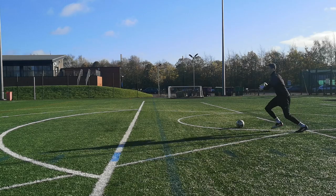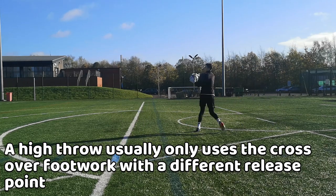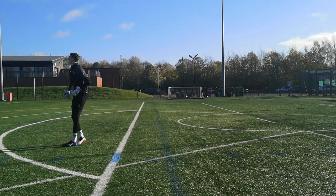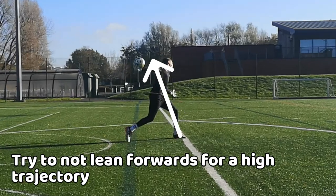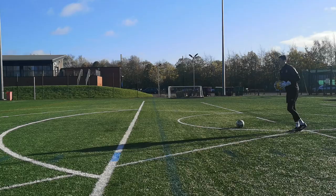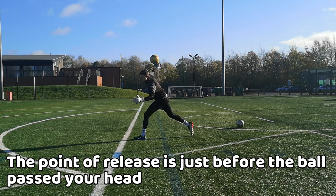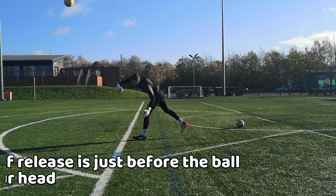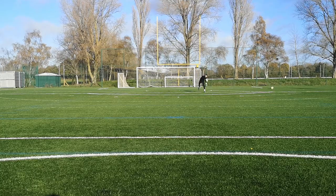For the high throw, you'd most likely only use the crossover footwork, but your release point would alter. As you are about to throw the ball for the high throw, you'd try to keep a straight posture or lean slightly back to allow for an upwards trajectory. Your release point would be just before the ball gets past your head, while still applying downward force from the fingers to create backspin.